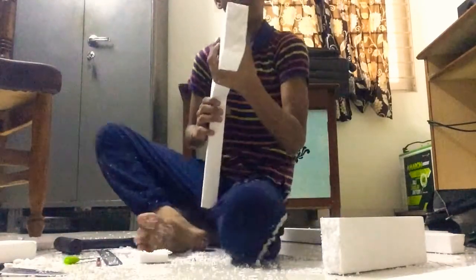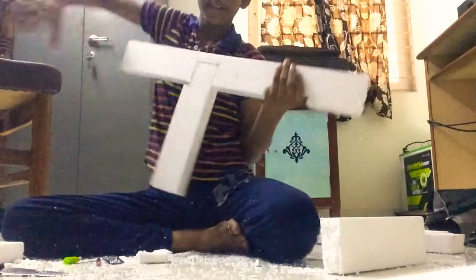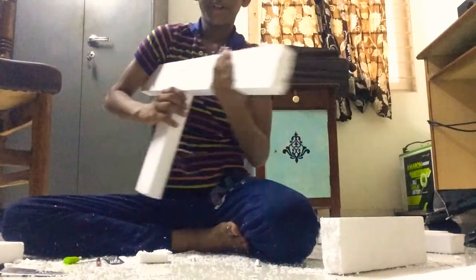It's done — with the whole gun it's ready, exactly fit. My gun is ready! You can also make one and play with your friends.